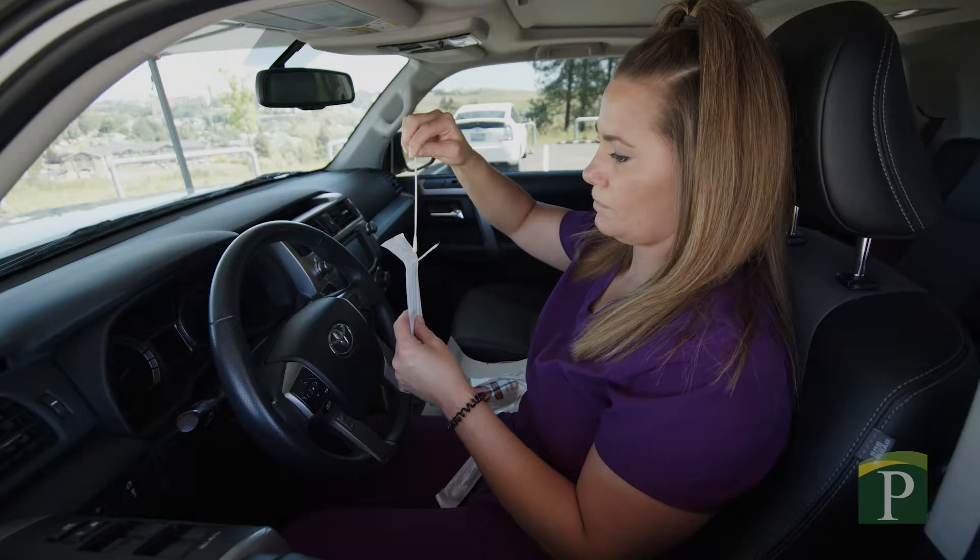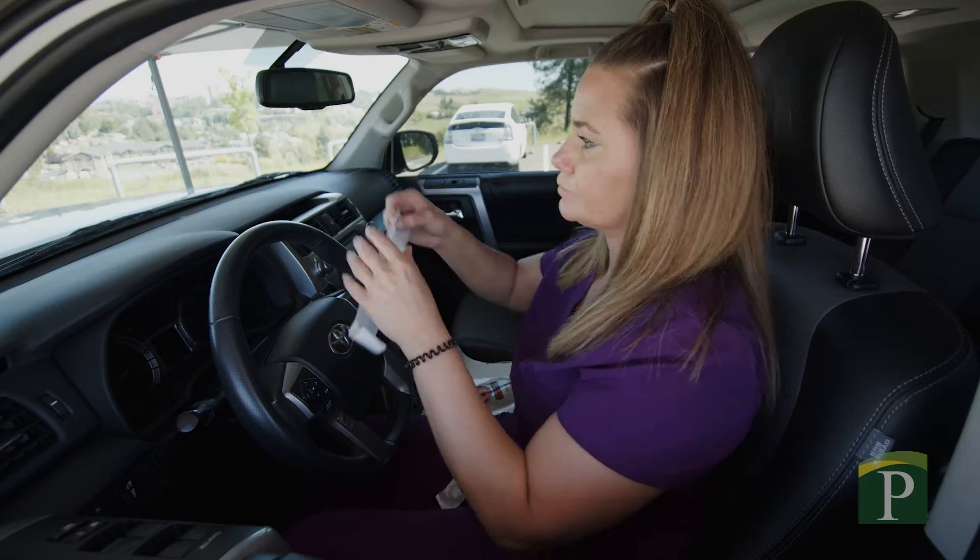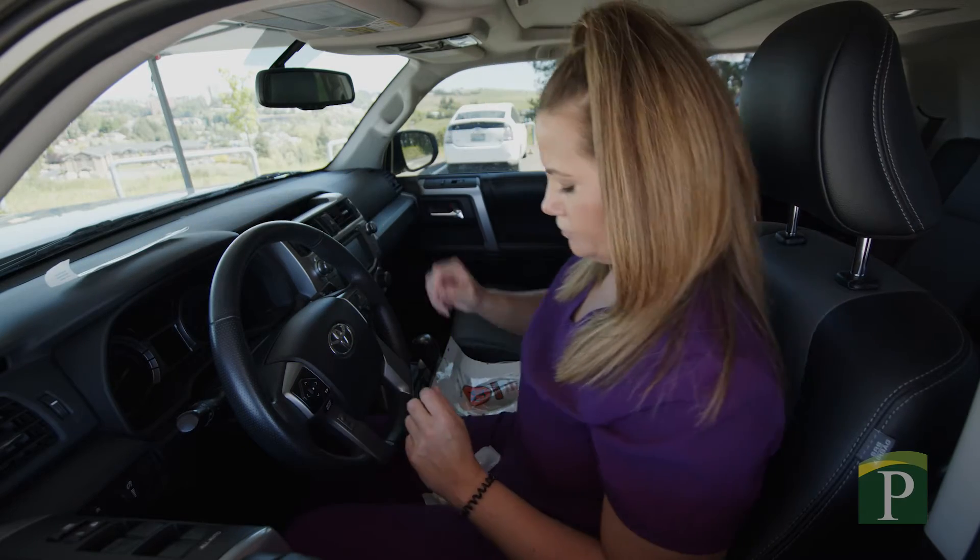Carefully return the swab to the plastic packaging, making sure not to touch anything along the way. This ensures it doesn't get contaminated through unwanted contact.